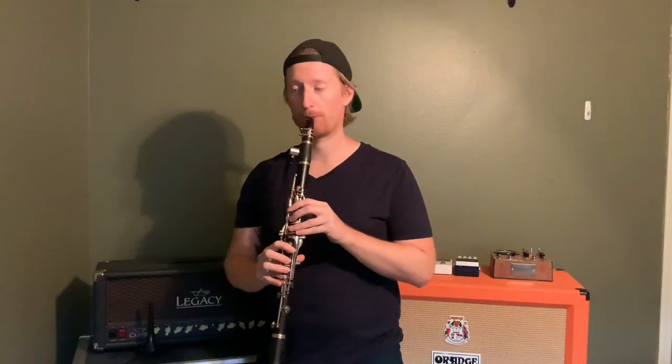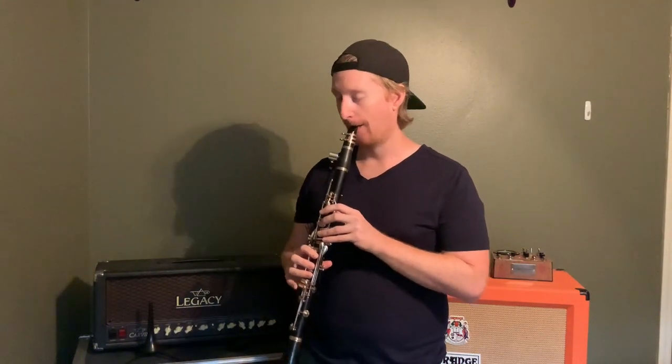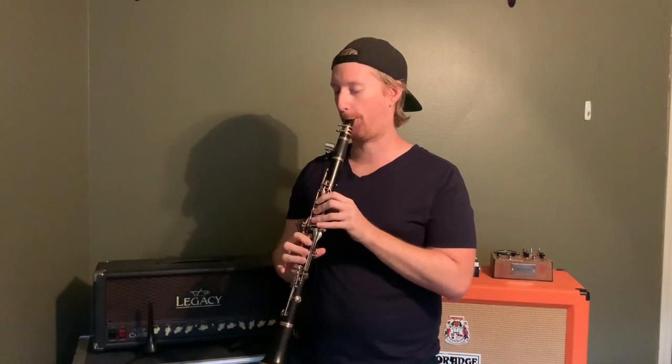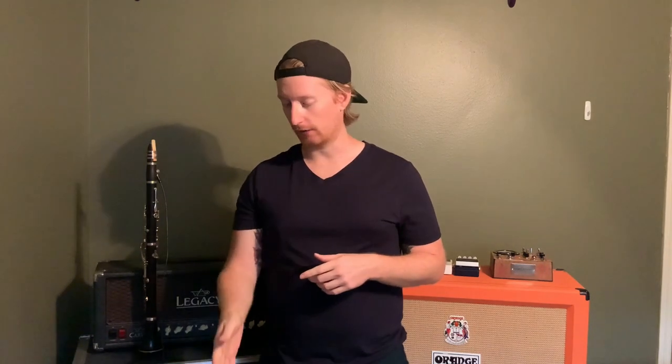Finally, we'll hear from the fuzz pedal. This one obviously produces the most distortion of all the pedals. At 50%, we were pretty much at the same level of distortion as the overdrive and distortion pedals were when fully cranked. And when we cranked the gain fully on the fuzz pedal, we got a lot of harmonics added in and a lot of extra distortion. Actually this setting is still a little bit tame because we have the output down a little and the tone rolled back, which reins it in so it's not super crazy.